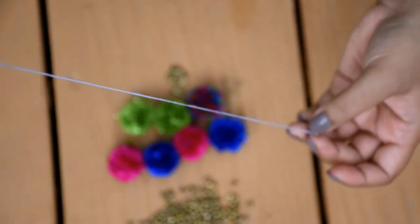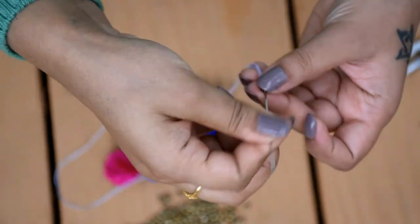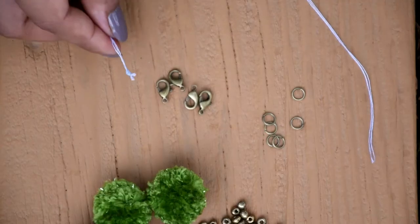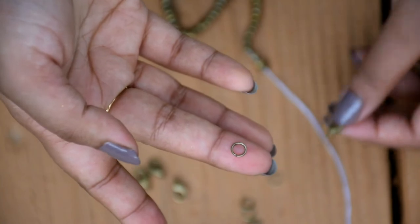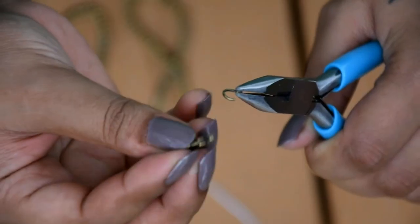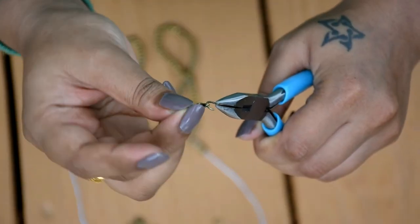At first I have made the chain using beads. Then using pliers I have connected a jump ring with a hook and tied to one end of the chain, and tied a jump ring to the other end.